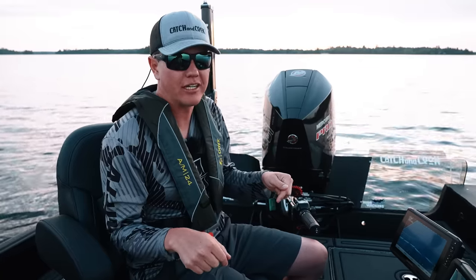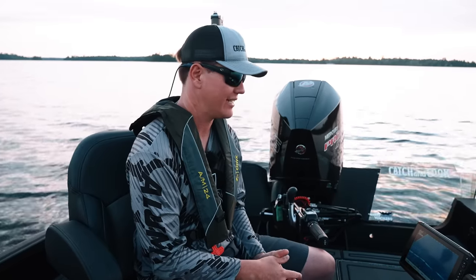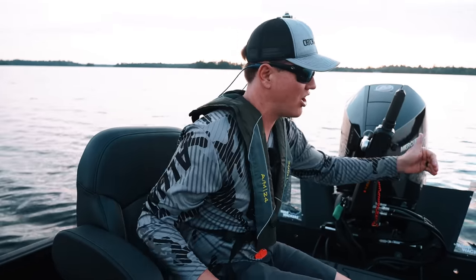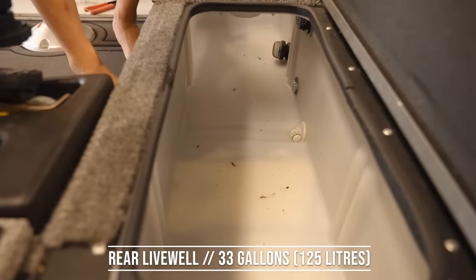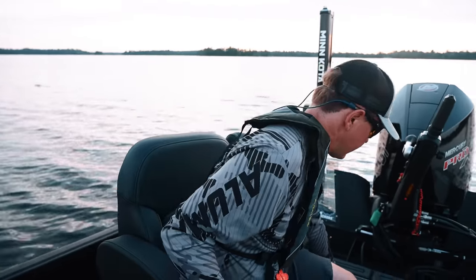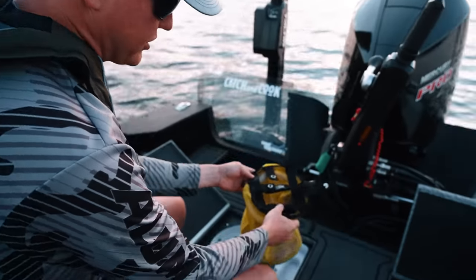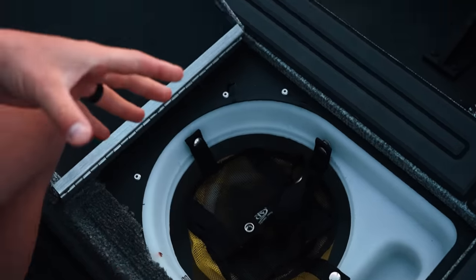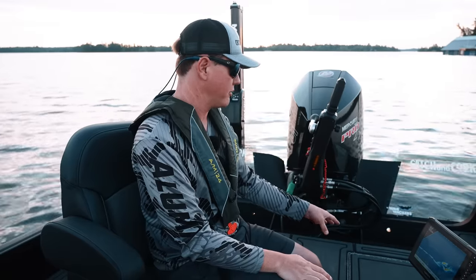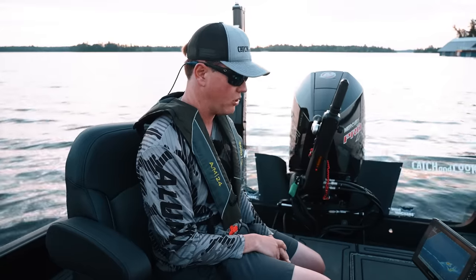The fuel tank is massive on here — it is 45 gallons, 170 liters. You can go a very long ways on that gas tank. This live well in this boat is giant, running from the back all the way forward. It is 33 gallons, 125 liters. It's huge. On the left and right you've got two doors, and there's a little insert for a leech hammer or small bait bucket so your bait always stays there. The live well also has a high-speed pickup, meaning it picks up water when you're going fast, plus recirculation.